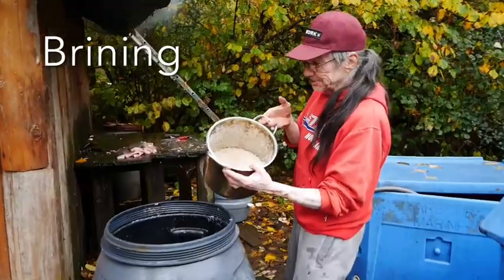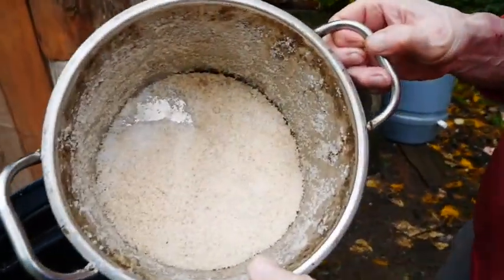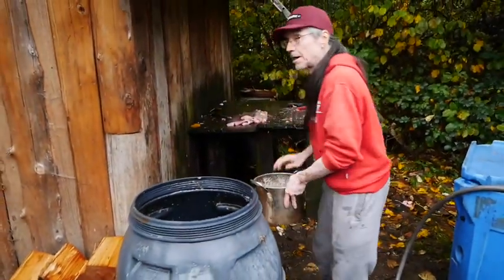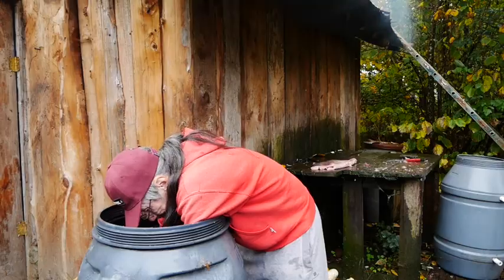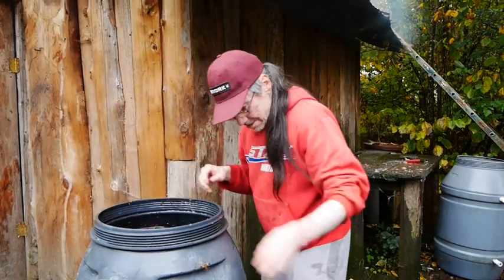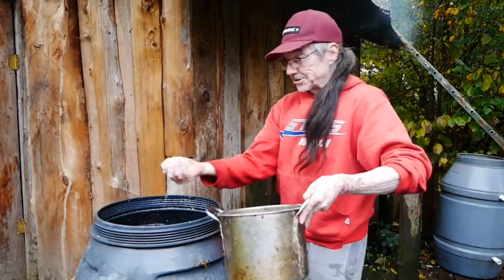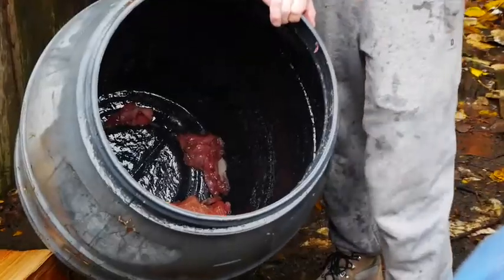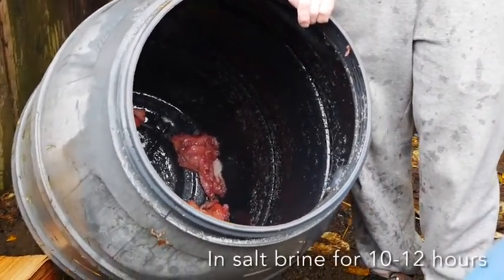This is the salt we use — coarse salt with a little bit of brown sugar in there. You put coarse salt on the bottom and then coarse salt on top. It's a salt mixture, and you prime it for 10 to 12 hours.